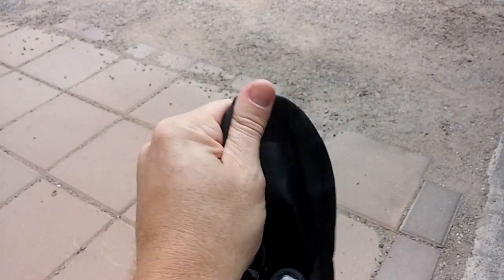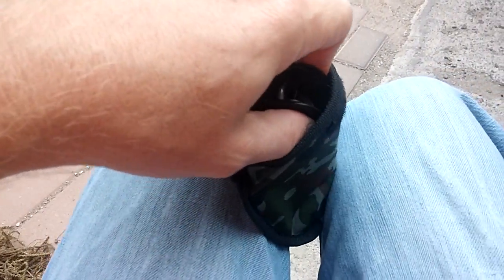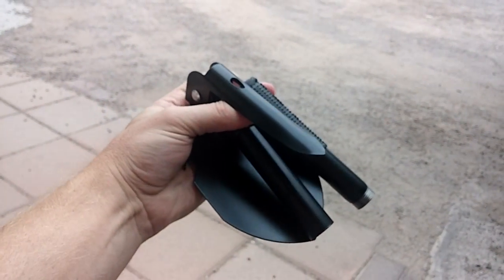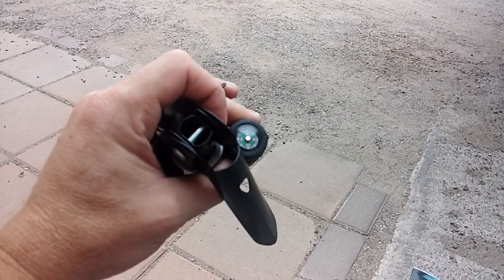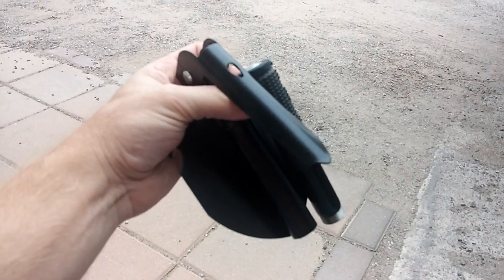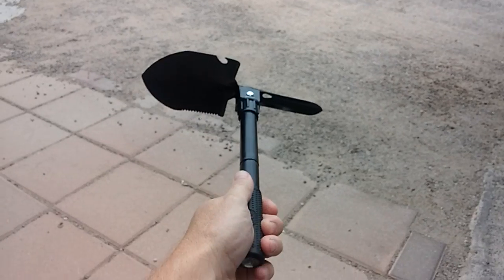Opening it up, when you pull it out it actually comes in a couple of different pieces. You've got the handle, which actually comes with a compass on it, and then the shovel part.